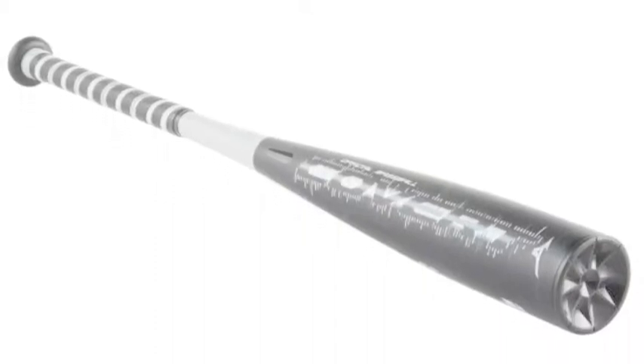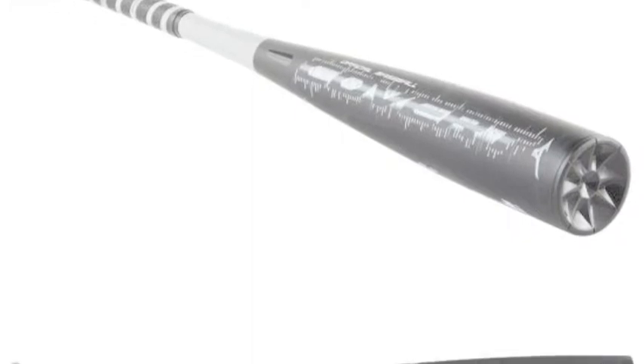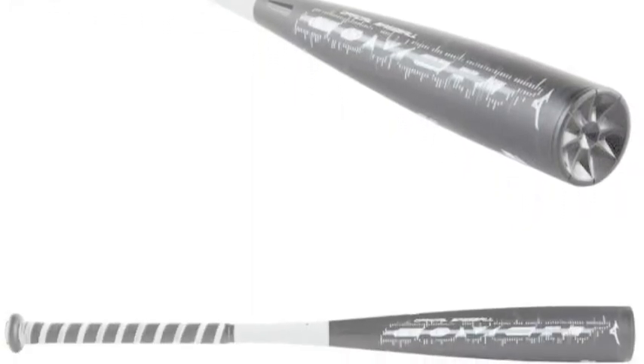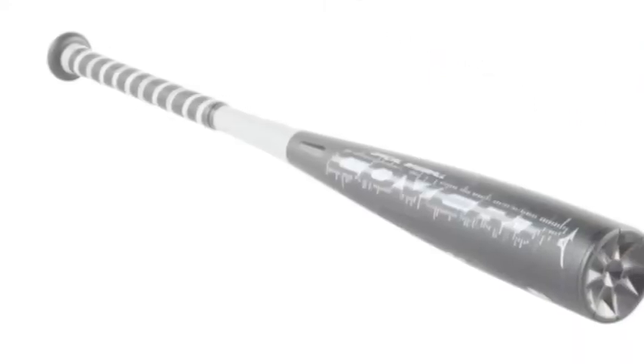The Mizuno Covered Comp Big Barrel Baseball Bat, Minus 11, is a dominant force in the youth market. It is a two-piece composite bat built with a black onyx 2-3-4 double wall barrel for higher peak performance and a larger sweet spot.